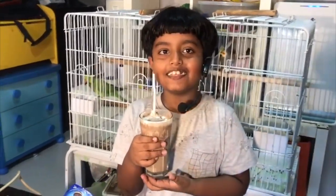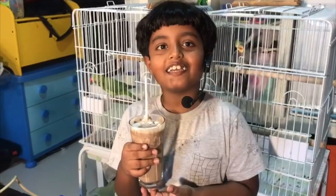This is very tasty. You can make it at home. Bye!